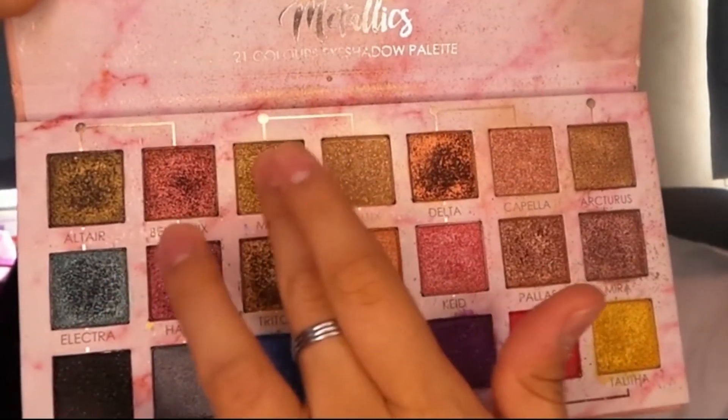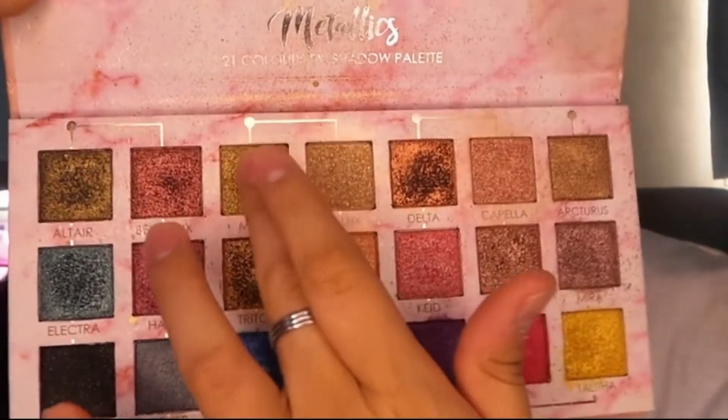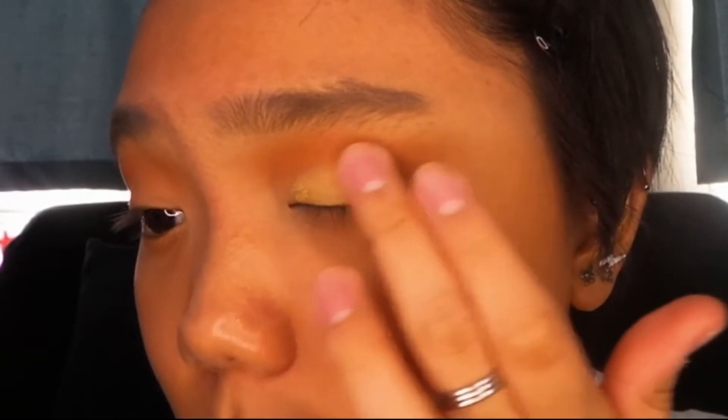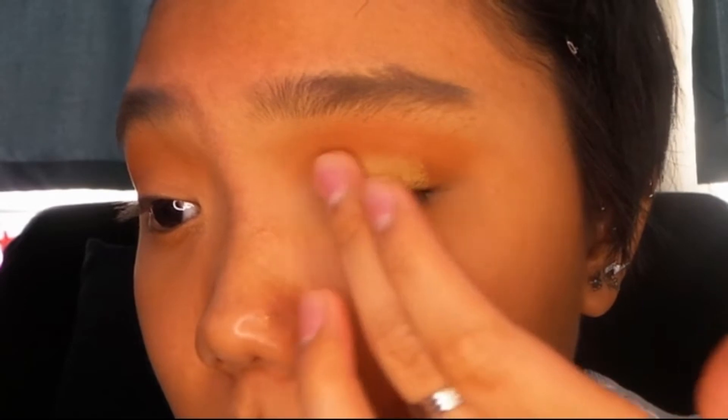Here I'm just getting my Metallics 21 eyeshadow palette — it's the same eyeshadow palette I use in every video so I think you got it already. I'm just getting that gold shade as I mentioned.